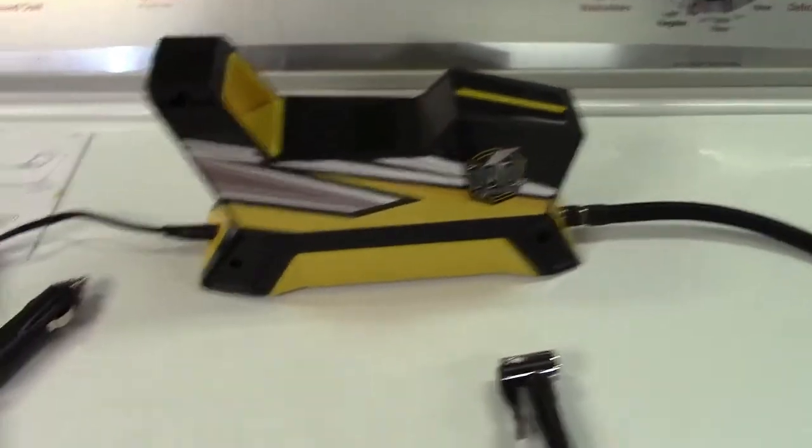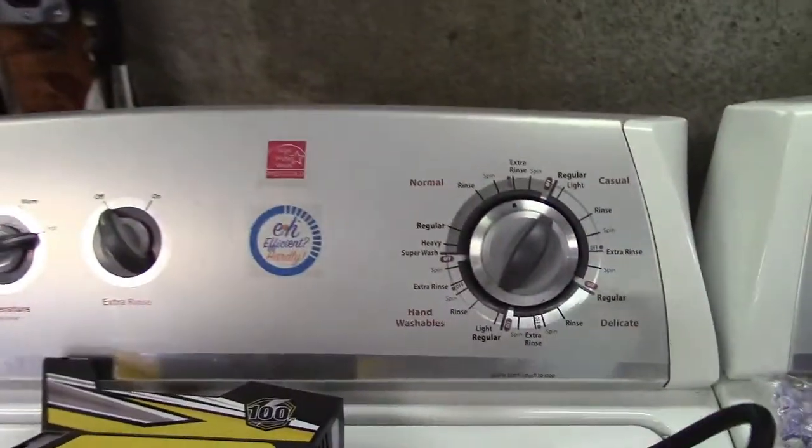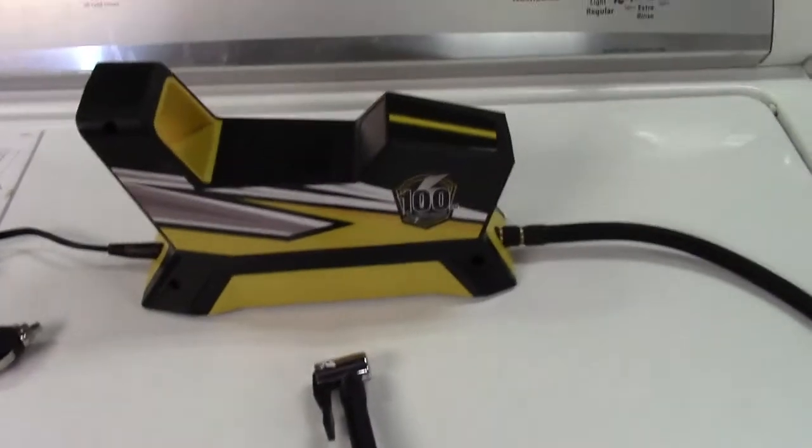I've now attached the hose and the power cable. The power cable and the hose are extra long — way longer than most other tire inflators out there — so you'll have a lot of extra play and can easily reach the back tires of an oversized SUV.